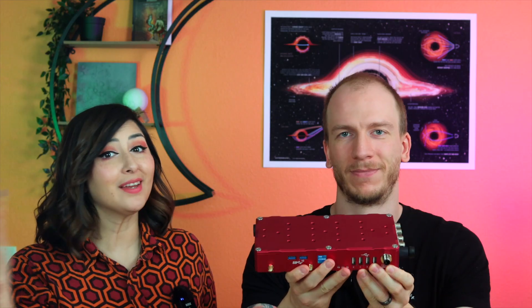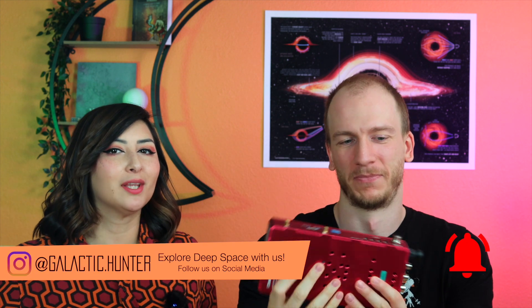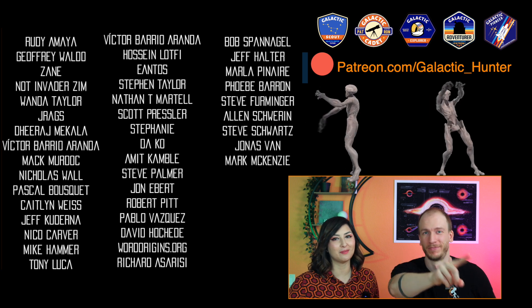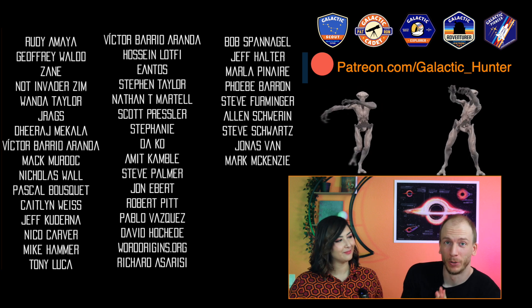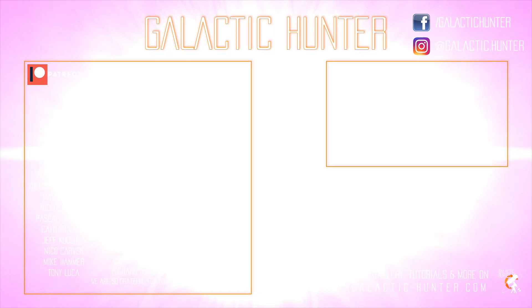So that is the end of this video. We hope that you really liked taking a look at the PrimaLuceLab Eagle. It's super duper cool. Don't forget that we'll have another video about it coming out soon — a full review and also a full section on our Galactic Course. Link below. Thank you so much to our patrons — you make it possible for us to make these videos. If you want to support us, go to patreon.com/galactichunter. Go check out the perks. Thanks to all, and we'll see you guys next time!